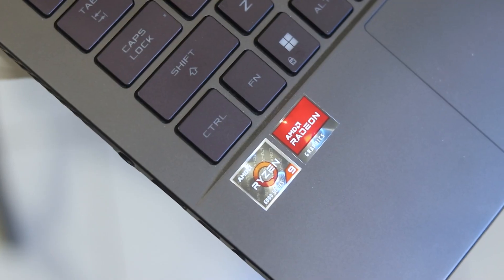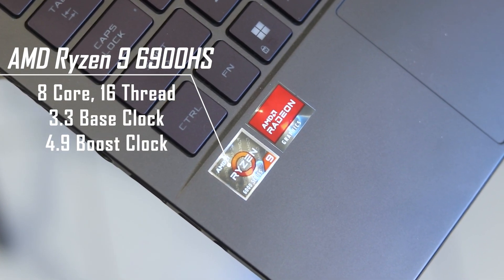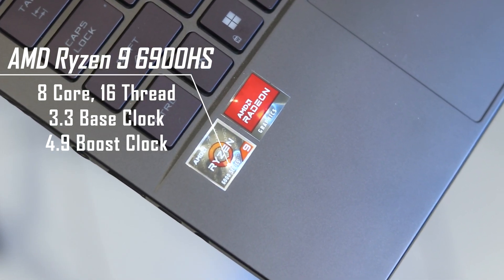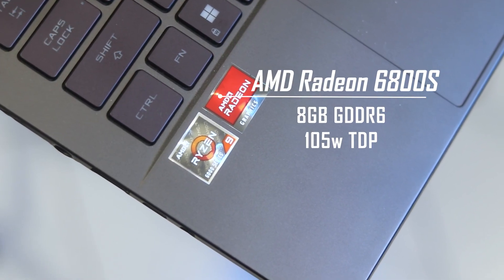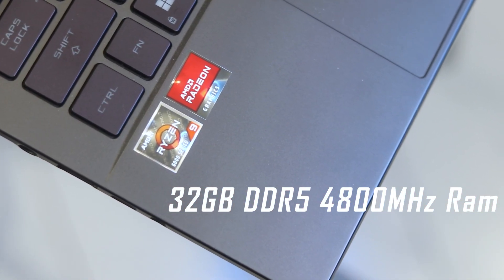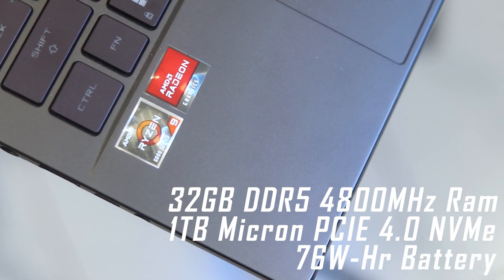Now the main part — specifications and performance benchmarking. This is a portable, lightweight form factor with impressive specs: AMD Ryzen 9 6900HS mobile processor, 8 cores and 16 threads, 3.3GHz base clock, 4.9GHz boost clock. GPU is AMD Radeon RX 6800S with 8GB GDDR6 at 105W TDP. 32GB DDR5 at 4800MHz RAM, 1TB PCIe 4.0 NVMe SSD, and a 76Wh battery.